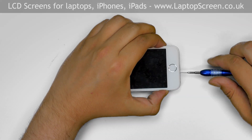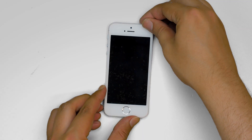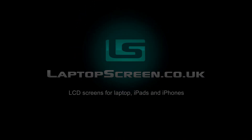Replace the two Pentalobe screws at the bottom. Turn on the phone and we're done.